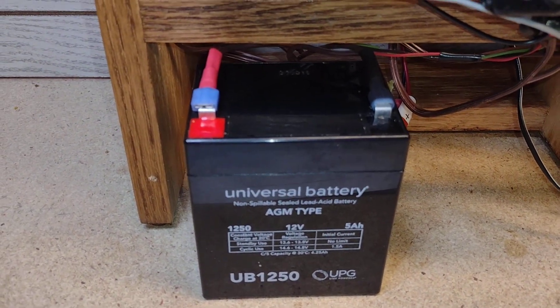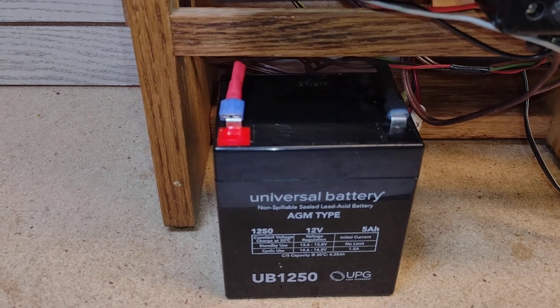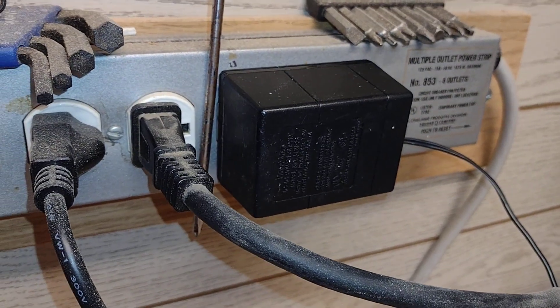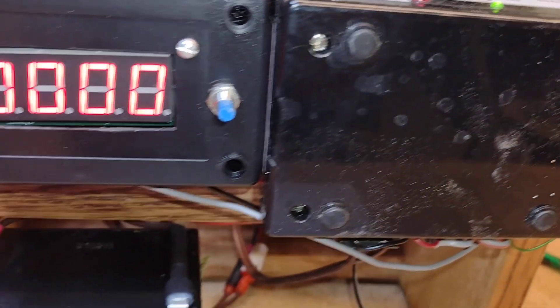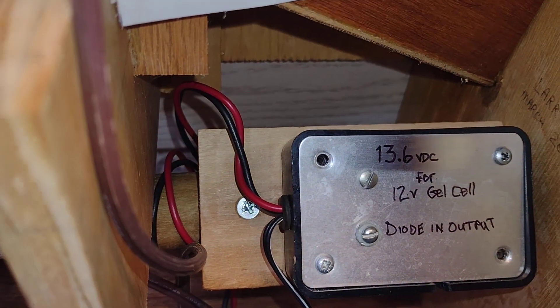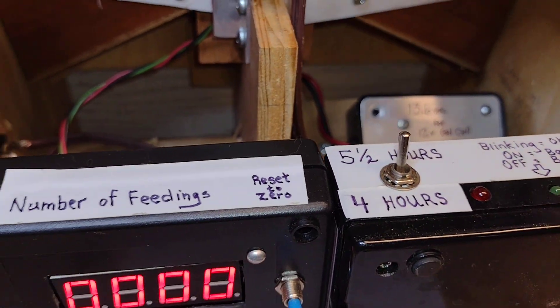It's powered by a 12-volt gel cell battery as well as a 12-volt DC wall adapter. It has a choice of two power supplies. The battery is always being charged via a little charger, so it'll run in case of a power outage.